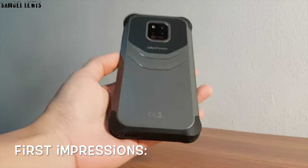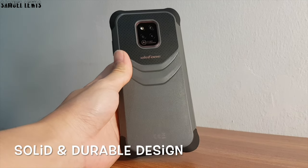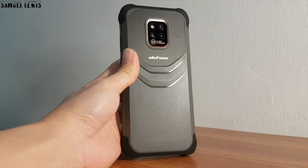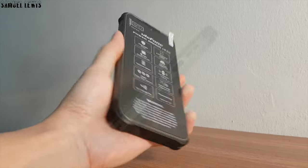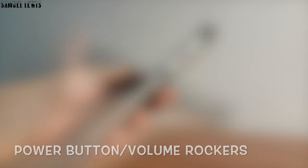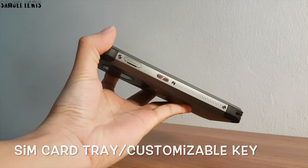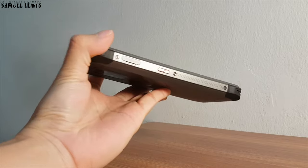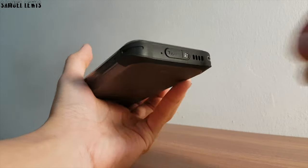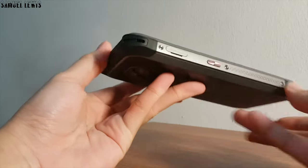On first impressions, the Ulefone Power Armor 14 Pro looks great. It has a solid and durable design all around, making it look and feel magnificent and highly usable in different settings. There is a power button and a set of volume rockers on the side of the device. On the other side, users can find the SIM card tray along with a custom key for users to set. At the bottom, underneath the rubber flap, there is a type-C USB charging port, and a headphone jack is built at the top of the phone.